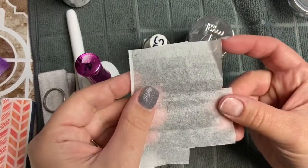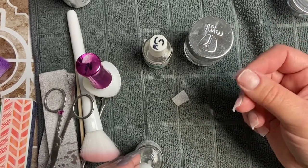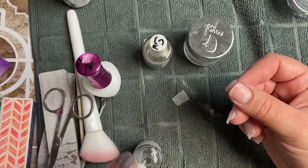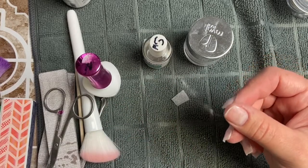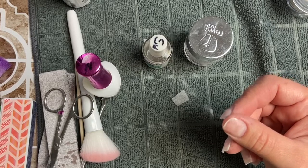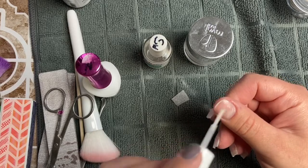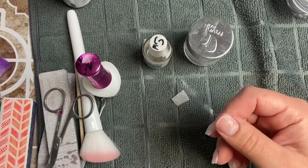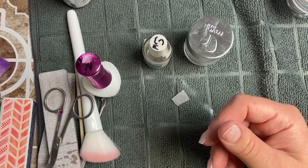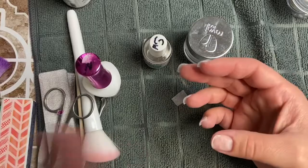I grab a piece of teabag and size and cut a little piece that's going to fit my nail. I like to cut it just a little bit wider and longer than what I actually want it to be — you can always file away, you can't add to it. Now I'm just going to make sure it's nice and clean and free of dirt and oil, so I'm just going to dehydrate really well.